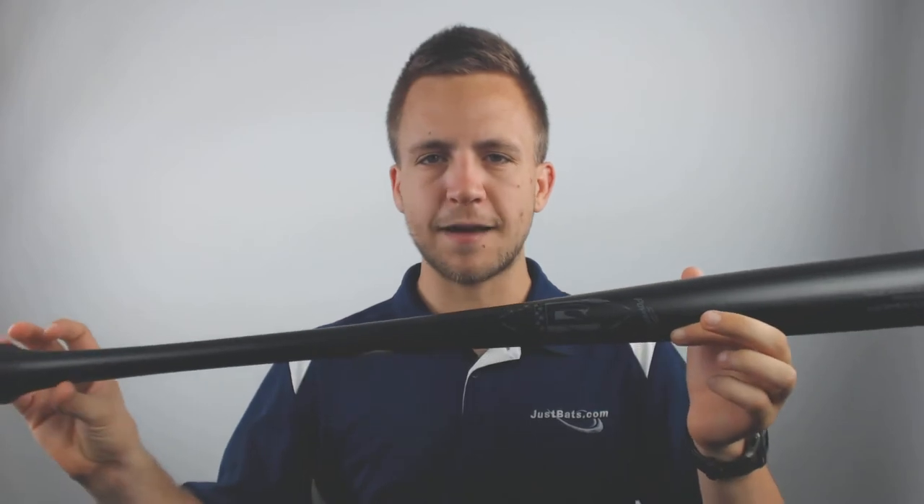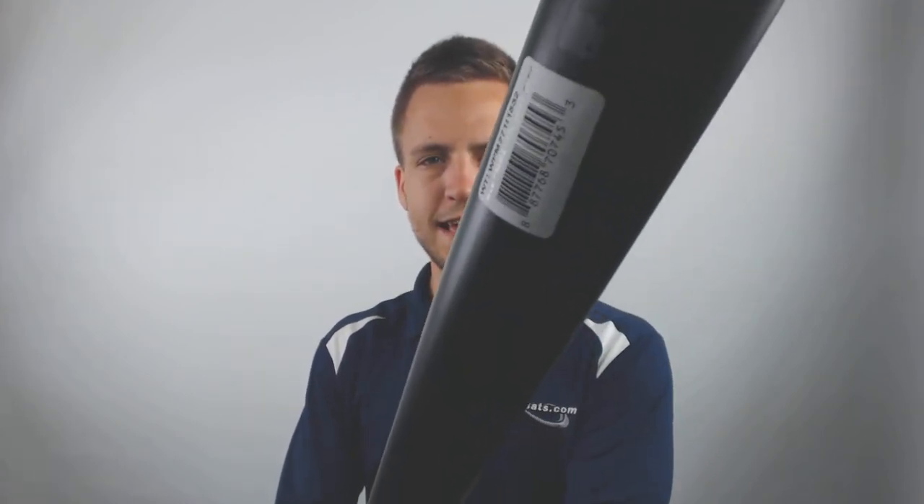This bat is also going to be utilizing a matte black finish for a crisp, professional look. If you're looking to pick up your 2019 Louisville Slugger Special Ops C271 Maplewood Baseball Bat today with free shipping, visit JustBats.com or give our customer service team a call. They'd be happy to help you out. Remember, with JustBats.com, we're with you from click to hit.